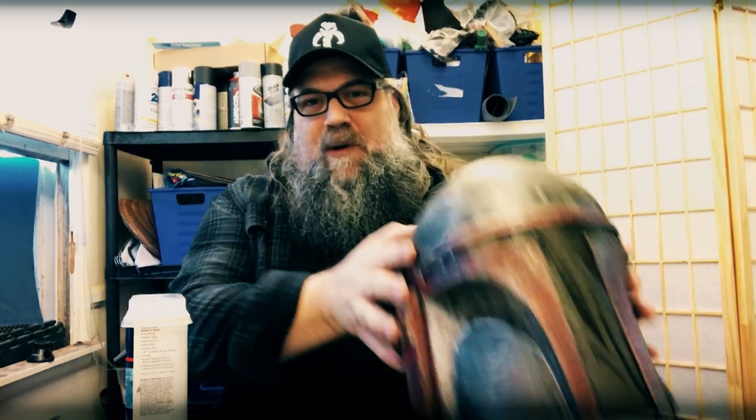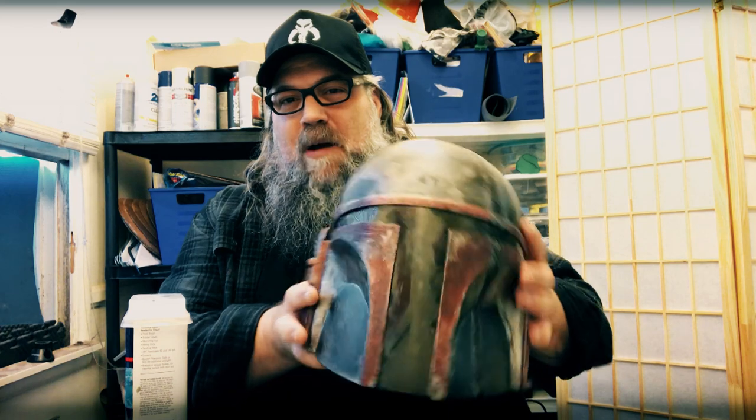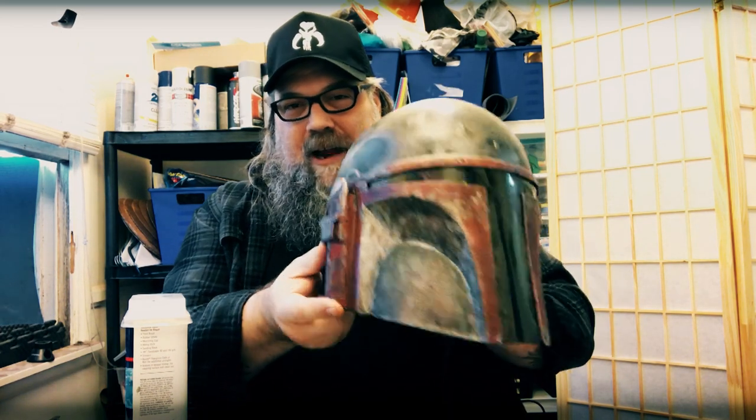How you doing? Anthony Ferraro here of Great Sci-Fi. Today is an unexpected exciting part three — I'm going to do a part three on the Mandalorian helmet build modification.